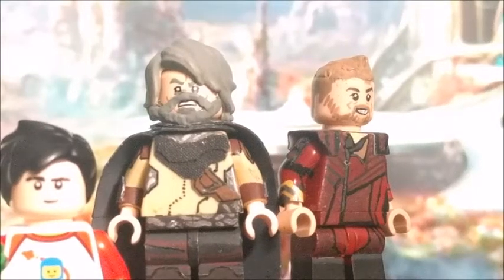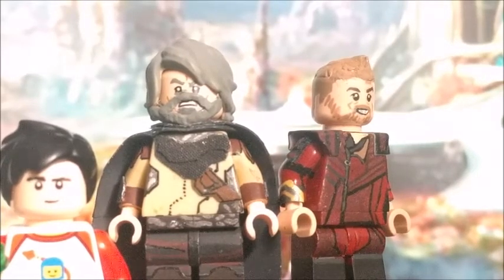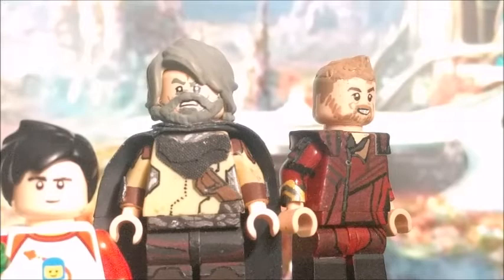Hey, what's up guys? It's Harry and today I'm back with a Guardians of the Galaxy 2 showcase for just two minifigures. You might be curious why there's a Guardians of the Galaxy 2 showcase right now, even though that movie is like almost four months old.